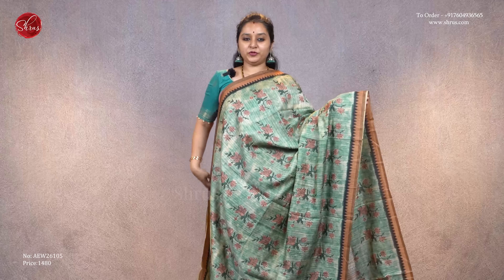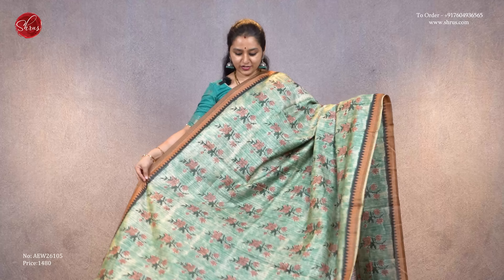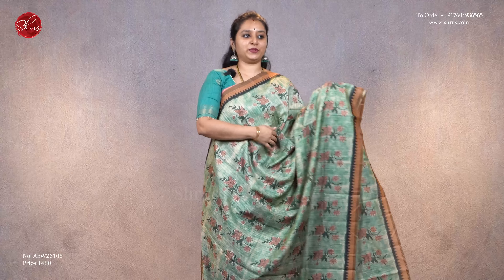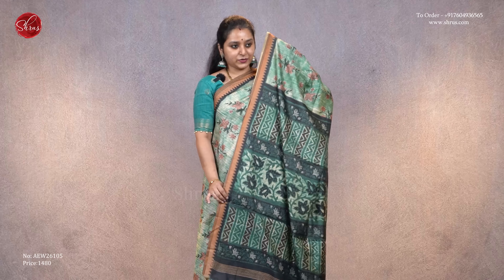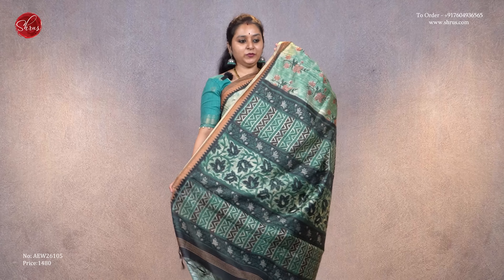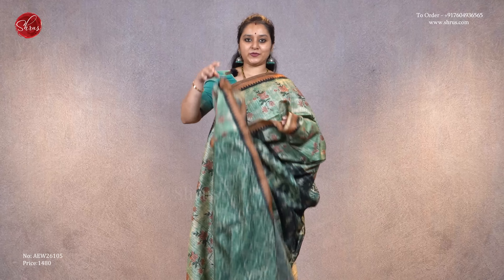Next we have a green with beautiful block printed digital prints and floral patterns all over the body. It has a very pretty printed temple border on either sides, a beautiful floral pallu, and a self-printed green color blouse, priced at 1480.